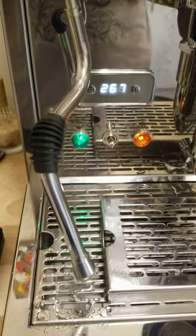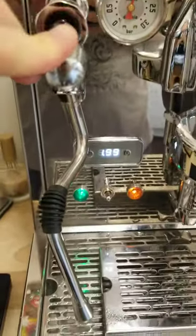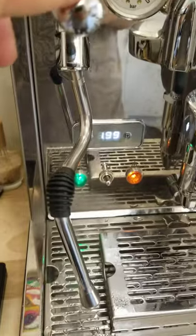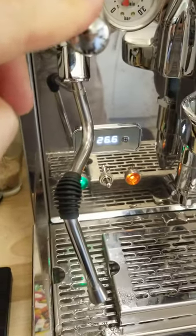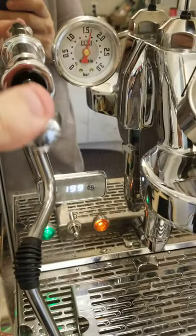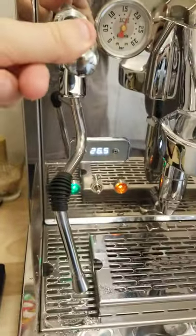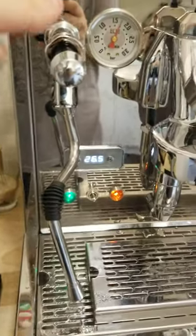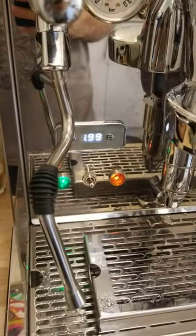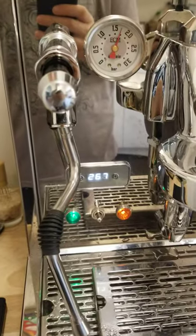So I was wondering if this is normal. It kind of keeps steaming — it doesn't have an instant on-off with the pressure. I don't know if that's like a seal that's an issue or if that's normal, just curious.